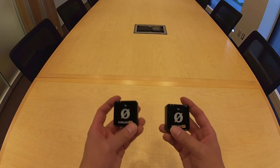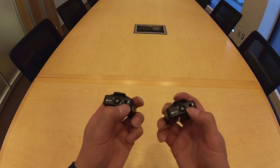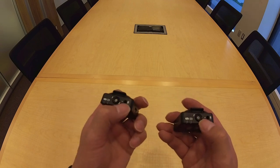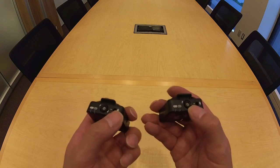I'm going to go through the Rode Wireless Mi Kit. The two main components are the pair of transmitters. Each transmitter has a built-in mic at the top as well as a 3.5 millimeter port into which you can insert a lavalier mic, also known as a lapel mic. This kit does not include that type of mic, but you can borrow them separately from the lab.